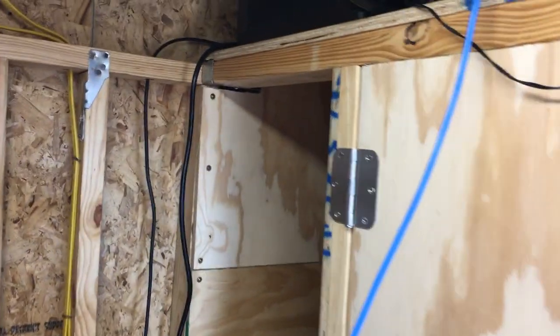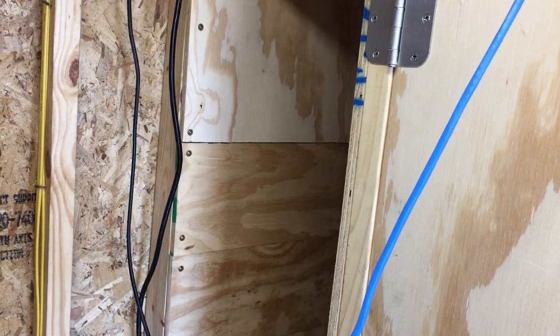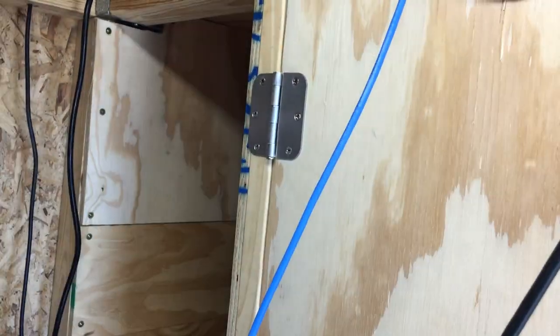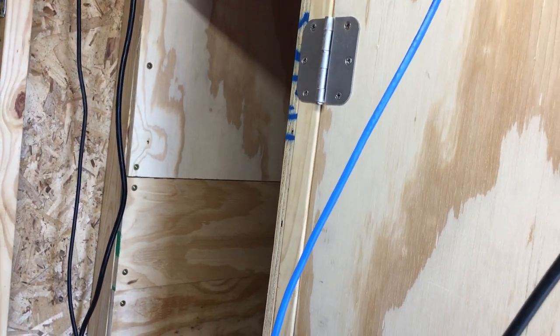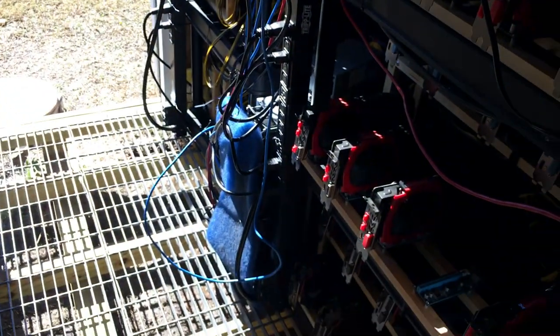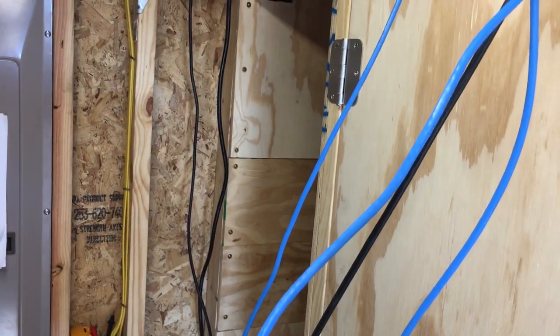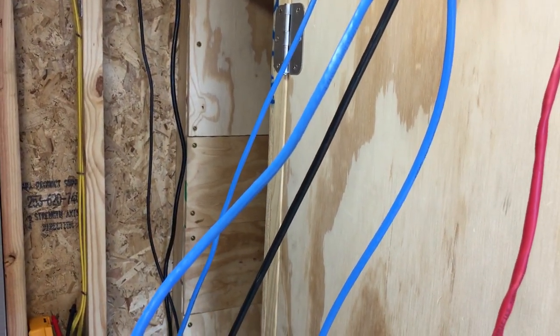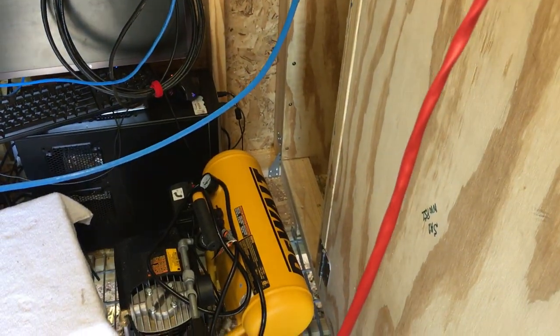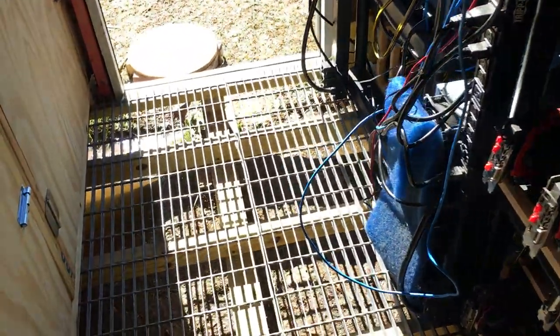The next job ahead of me is I have another galvanized plate that's going to go here on the intake side. The reason for that is I'm going to put some removable filters on this whole section over here — like this little blue one I got at Lowe's. I'm going to put probably two layers of that filter there, whatever I need. That'll make it easy to filter the dirty air. As you can see, when it's wide open it gets pretty dirty.